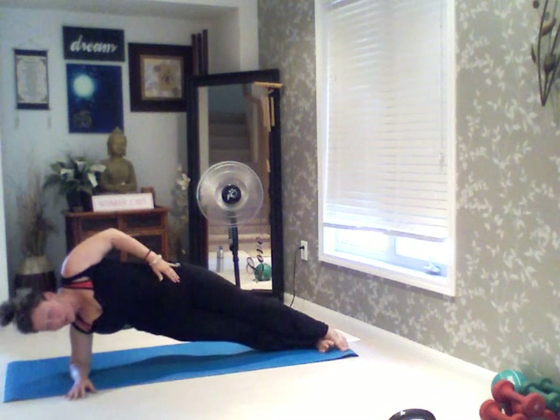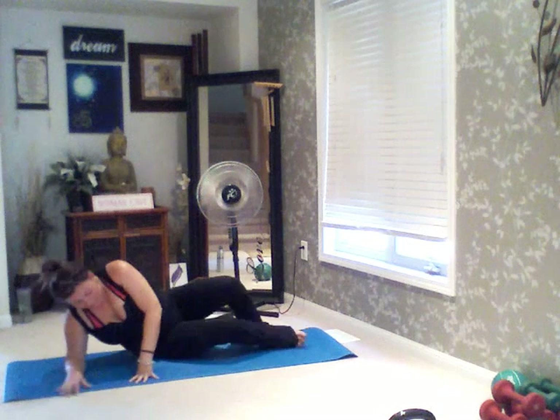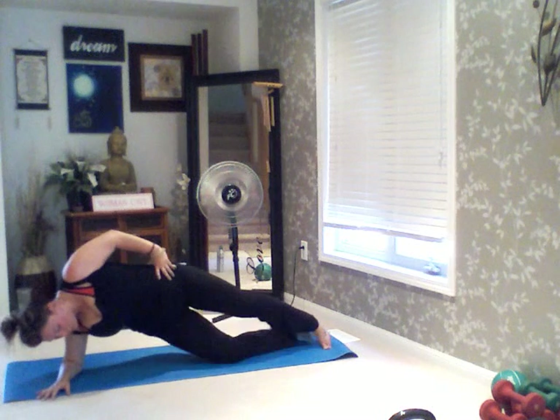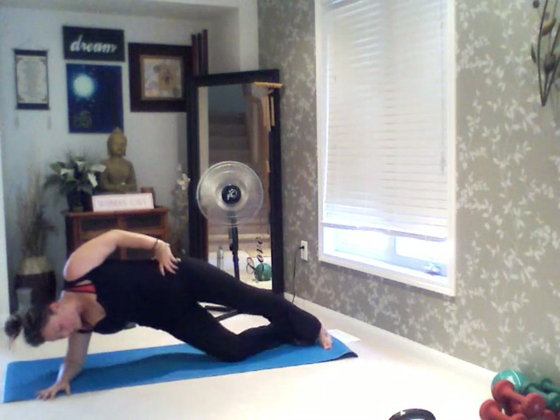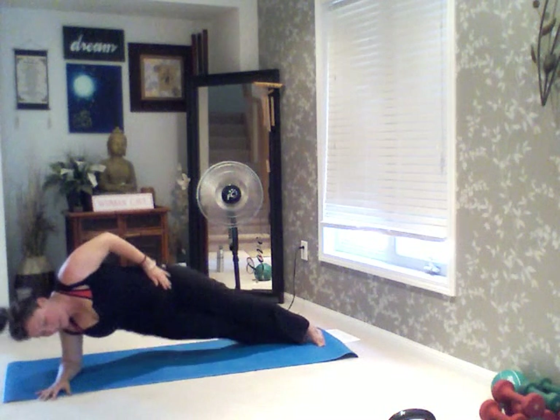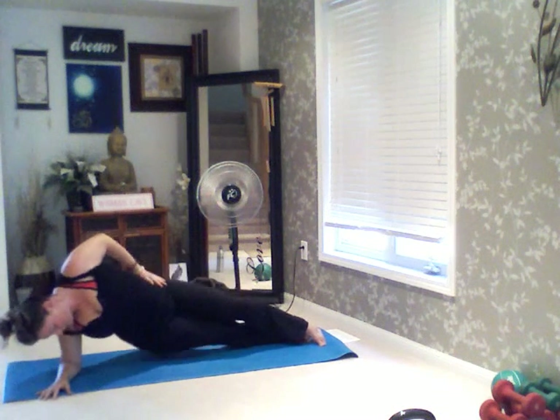So we're going to lower, lift. 3, 2, and go. 1, 2, 3, 4, 5, 6, 7, 8, 9, 10 — 10, 9, 8, 7, 6, 5, 4, 3, 2, and 1. Make sure that your shoulder is over top of your elbow.